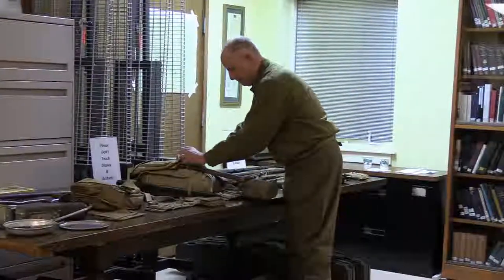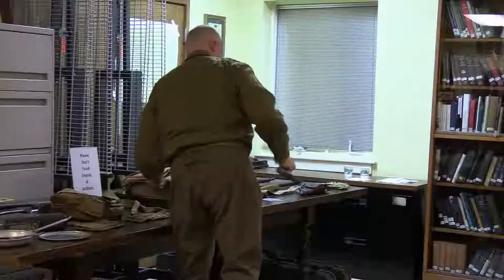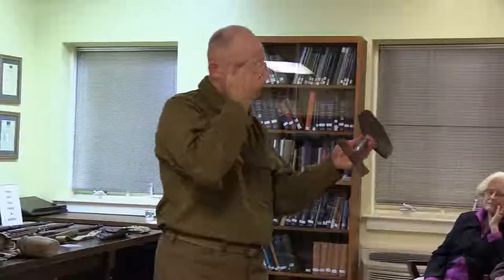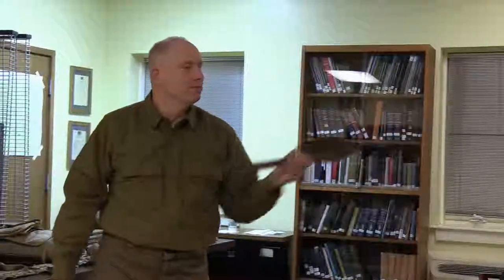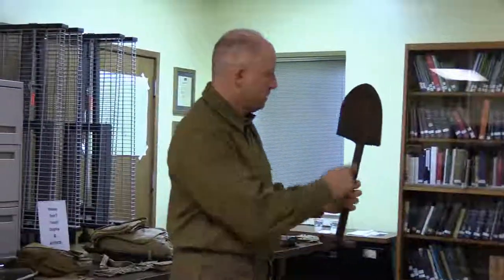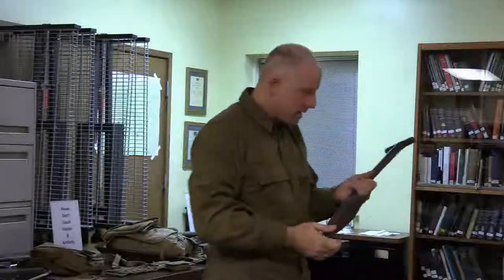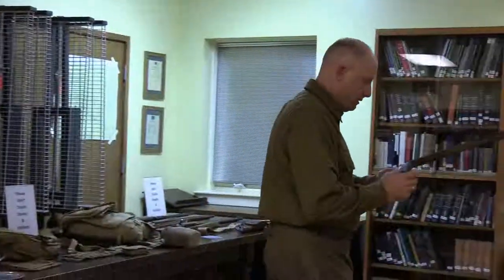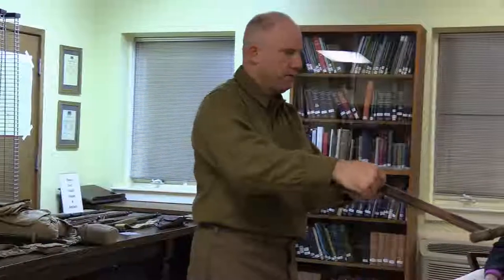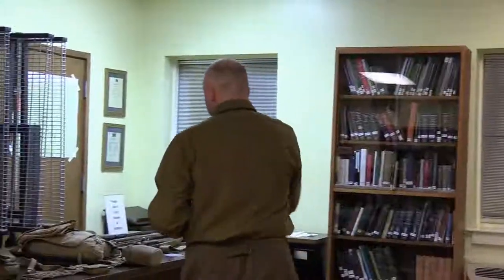Now the shovel — this is an original shovel. As I tell my students, what did they dig the trenches with? There you go. This is a later model, I believe the Model 1910. The originals did not have this metal piece right here. What's neat is there are two wood plugs jammed in the shaft — a soldier did that to make the head tighter. The shovel hooks right on the back of the pack.